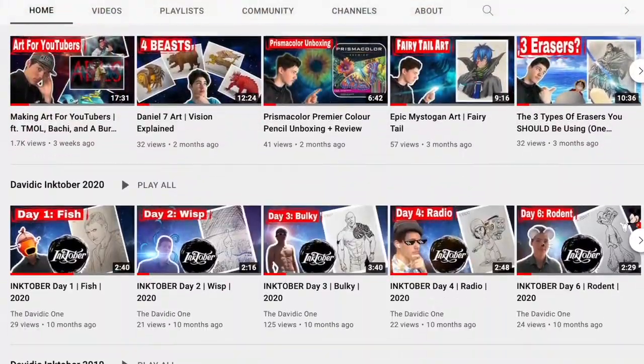Hey, what's up guys, I'm the Davidka1 and welcome back to another video here on the channel. If you're new here, we do lots of cool art videos and challenges and tutorials, so if this sounds like something you'd be into, make sure you hit the subscribe button down below.